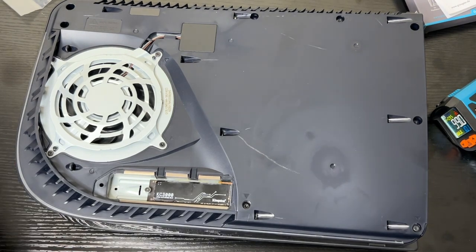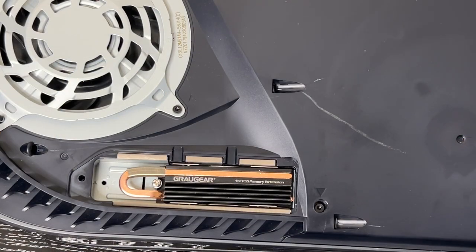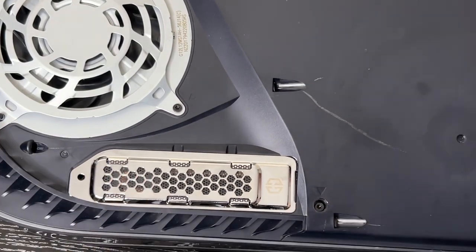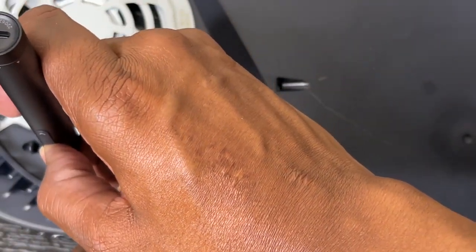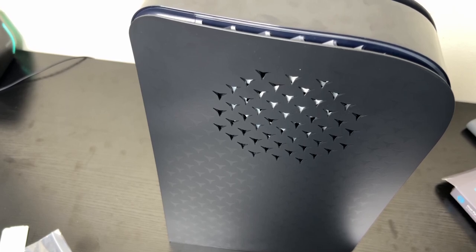Now we're going to put the new heatsink to the test and see if it makes any difference. I'm installing the heatsink and SSD card inside the PlayStation 5, then sliding the new vented faceplate on and screwing it down. Same test as before — I'll let the PlayStation 5 run for a couple of minutes, check the temperature, and then we'll wrap up the video.